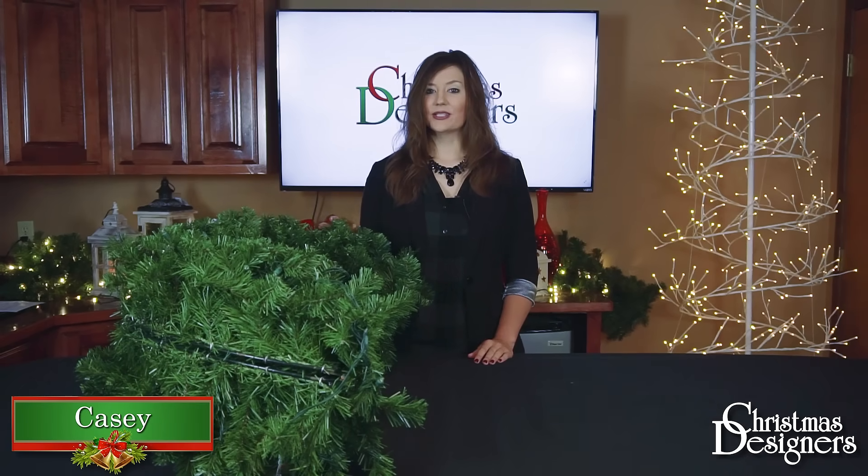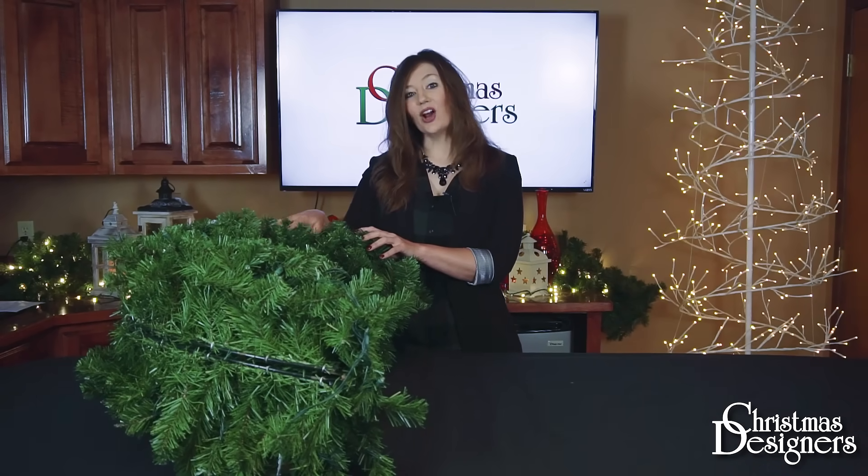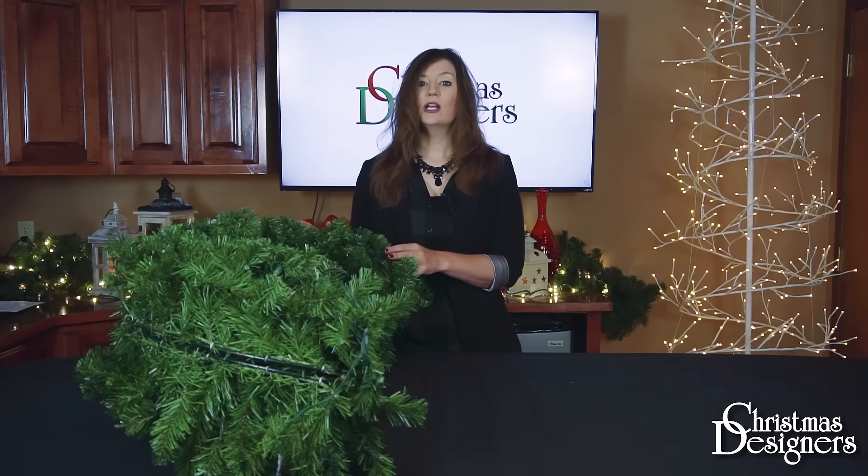I'm Casey with Christmas Designers and we're going to go over a few shaping techniques for a 48 inch wreath. Today we're using our deluxe organ fur model, but this will translate to other styles and designs as well.